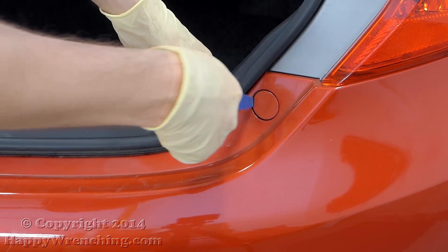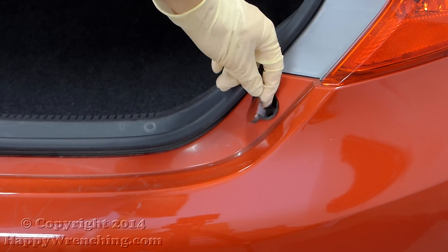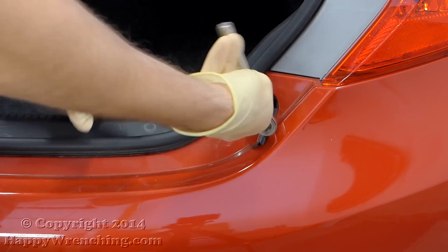When you open the trunk, you'll see these two access plugs. Go ahead and use a flathead screwdriver, or in my case I'm going to use a plastic tool to pop the cover open. And then inside you'll find a 10mm screw that you need to remove.